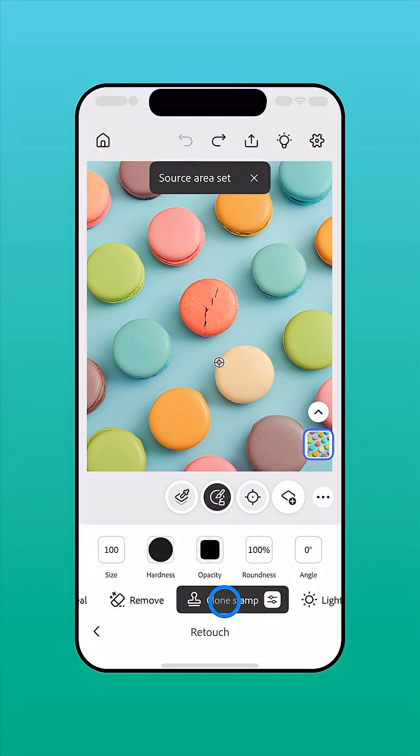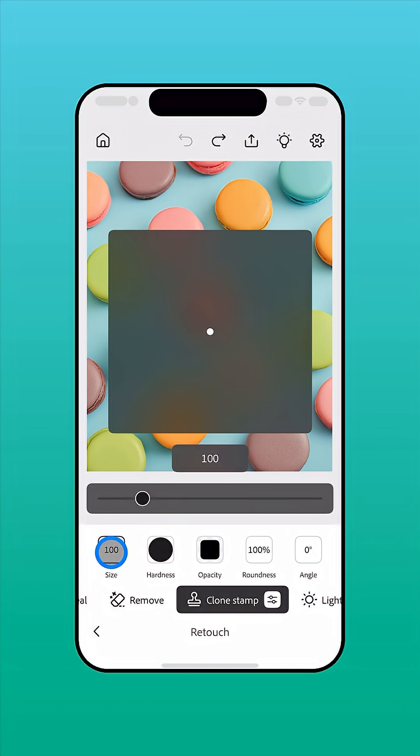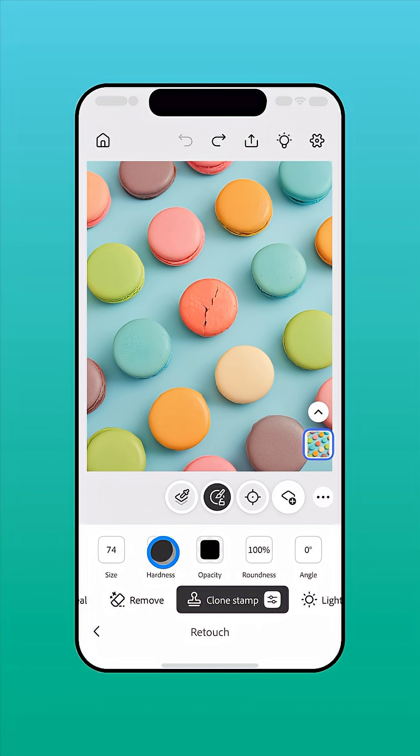Tap Clone Stamp again to access the tool settings. Here you can tap the size number and use the slider to adjust the size of your brush. You'll also find options to control brush hardness, opacity, roundness, or angle.